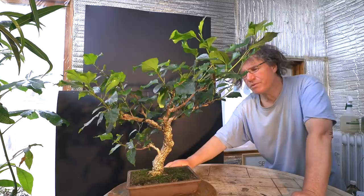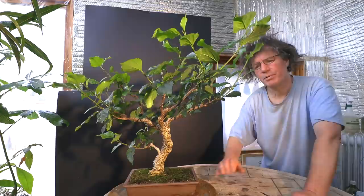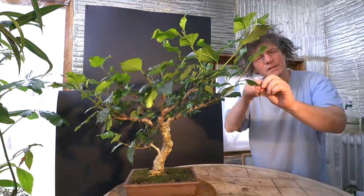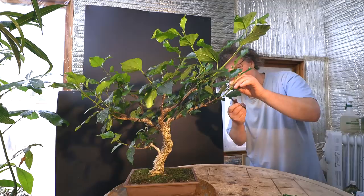I'll rotate the tree around just so you can see where it's at right now, and then I'll start the pruning. I'm always pruning to a leaf that faces outwards because at the base of each leaf there's a dormant bud and the new shoot will come out in the right direction to all fan out from the center of the tree.